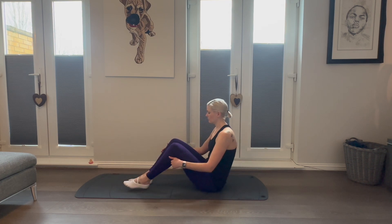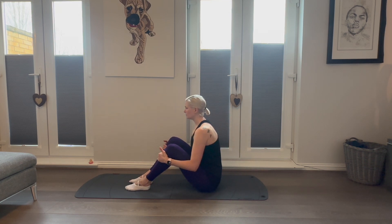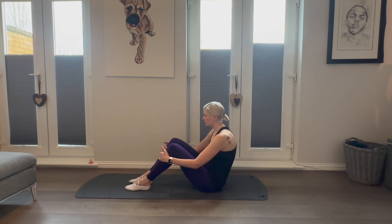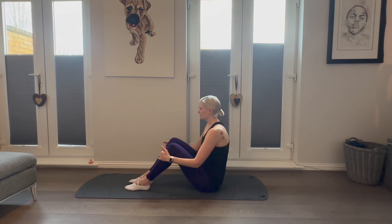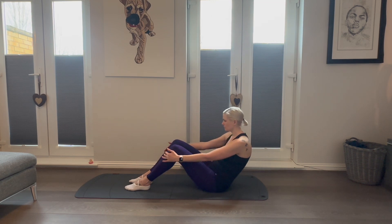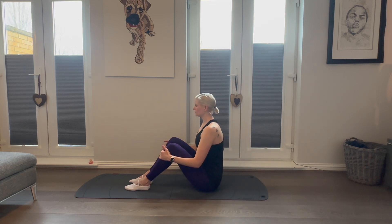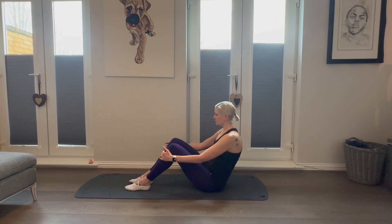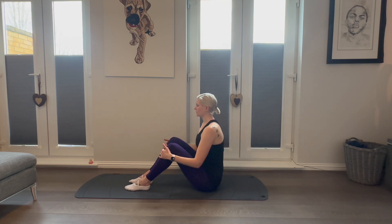Now let's warm up the back. Bring your feet flat onto your mat, knees bent, hugging your chest tightly towards your knees, stretching your back. We're then going to curve the back as much as we can by leaning away, pulling in towards the knees, allowing the back to curve. We're going to repeat this five times. Breathe deeply and feel the two stretches in your back.